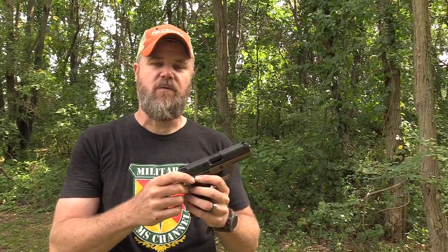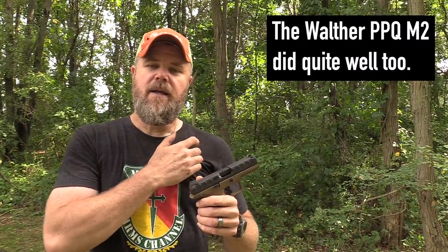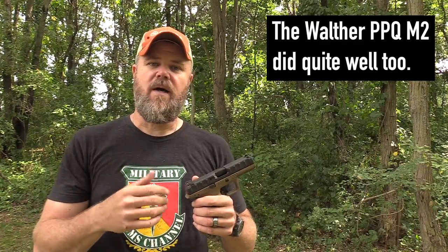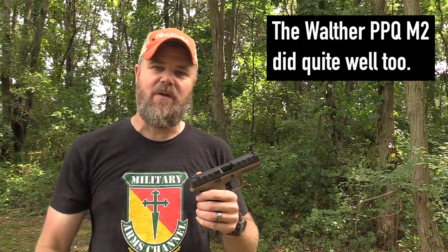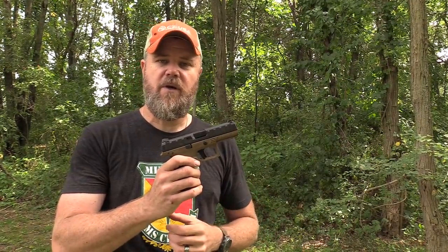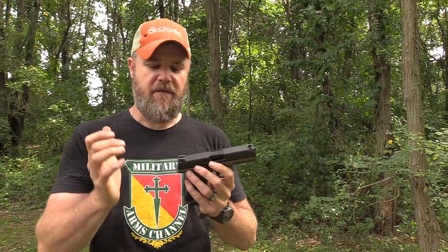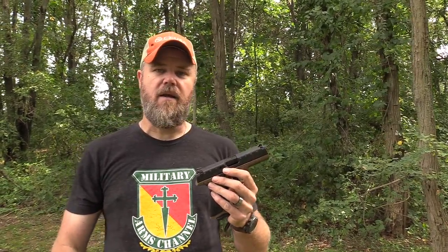We've definitely had handguns do far better — the two CZ products we've run through the gauntlet, the P07 and the P10C, both did very well. The P10C had some problems towards the end in the mud, but did fine otherwise. The P07 came very close. Those are the only handguns that came close to acing both tests. The trigger return spring may not be strong enough on the APX, and the serrations aren't to my liking anymore — I'd like to see different serrations on this handgun.